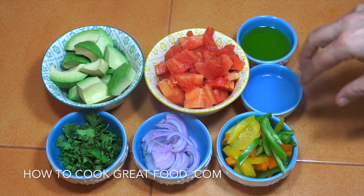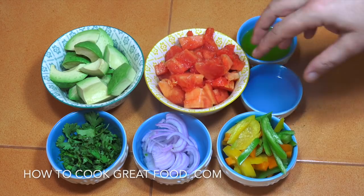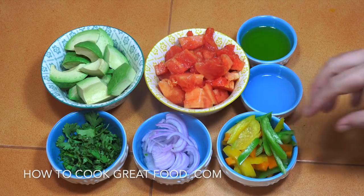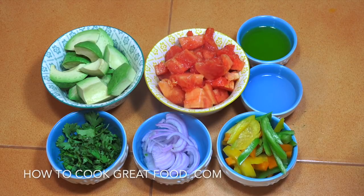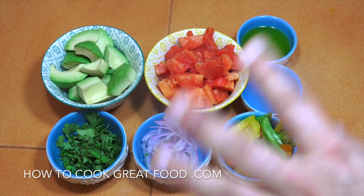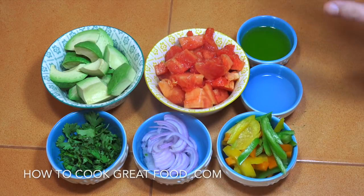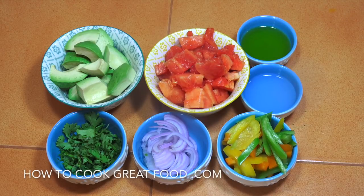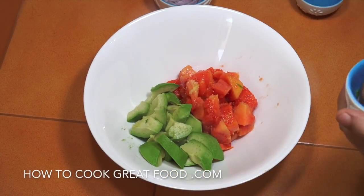So what we've got here is our papaya that we just had a look at, a nice ripe avocado in about equal amounts, and then for me I just like some bell peppers in there — gives it a nice crunch and sweetness — some thinly sliced red onion, some cilantro or coriander, and then equal parts of a nice quality olive oil and lemon juice. We're also going to add just a little bit of salt and pepper. That's it.